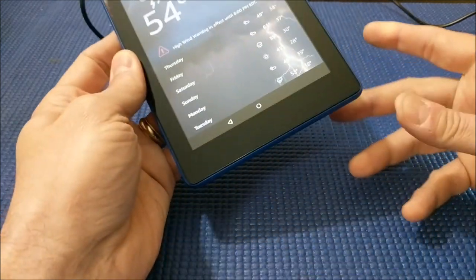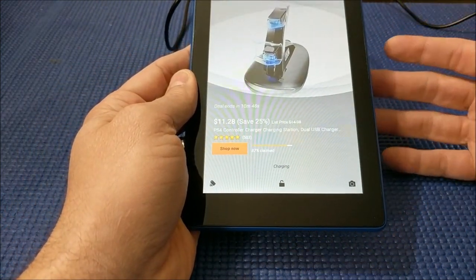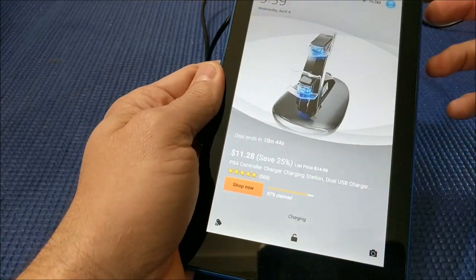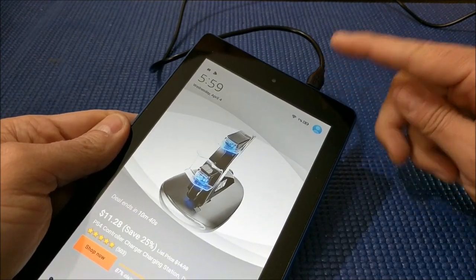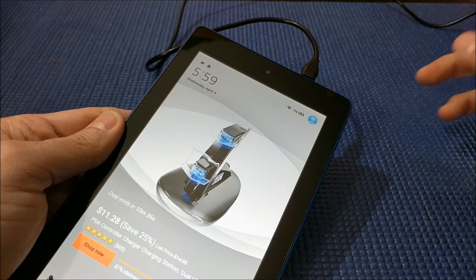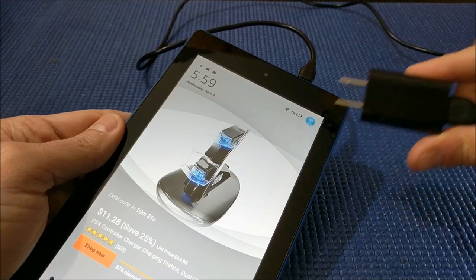So basically now your Fire tablet will work just like an Echo or a Dot or anything else like that. Keep in mind you must have an AC adapter plugged in, and the best one for that is going to be the one that came with your device — the one that looks like this.